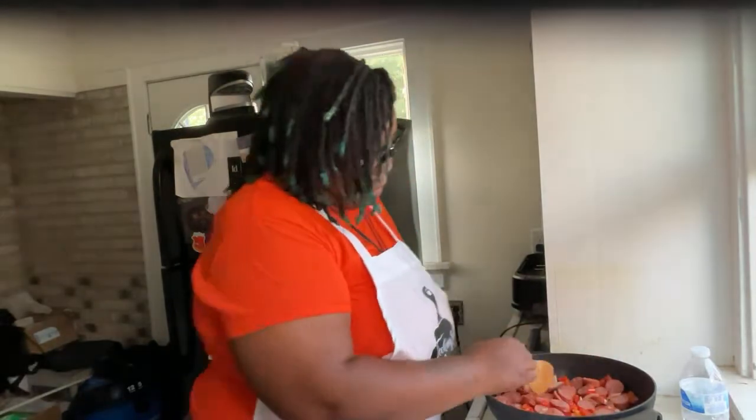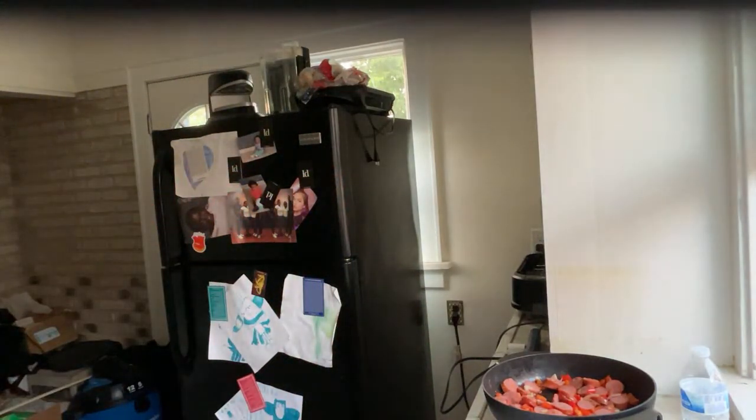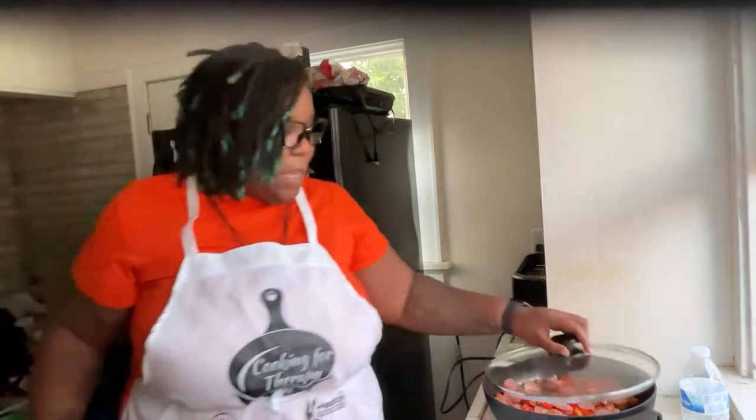I'm gonna let that simmer a little bit more. Maybe I should put a lid on it — let it do what it do. In the meantime, let's see what these spaghetti squashes are looking like, because once that's done, then we'll plate it. Give me one minute.